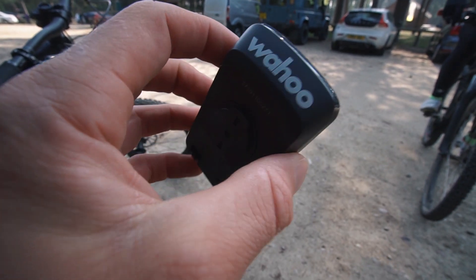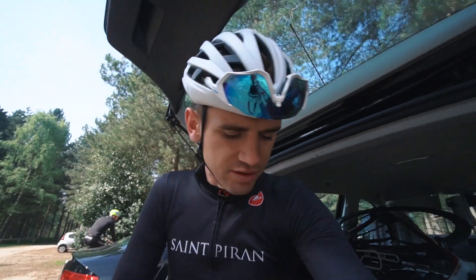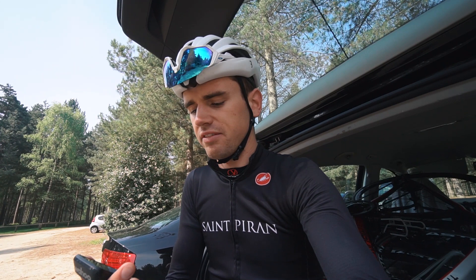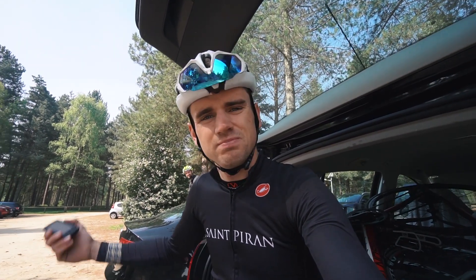This is the unit right here. It's a similar kind of style to the Element Bolt but it's a little bit bigger and has a sleeker design. This isn't a paid review — it's not even my Wahoo Roam. We've just been supplied it for the day for me and Chris to check out and test.